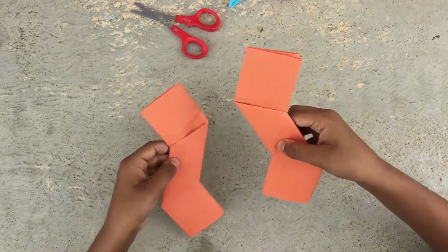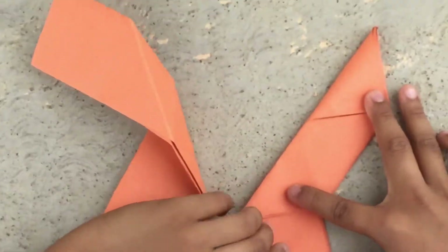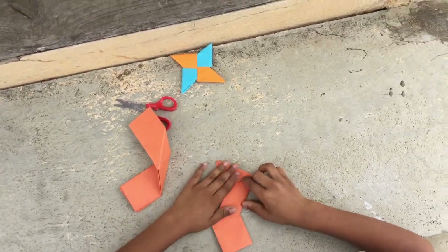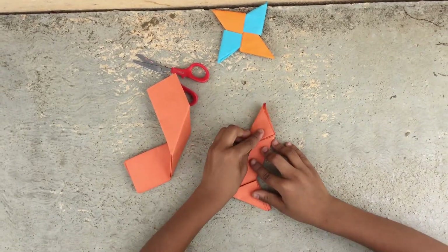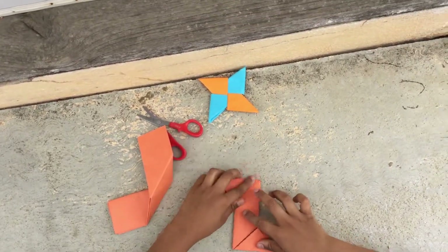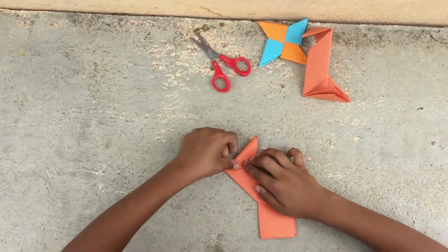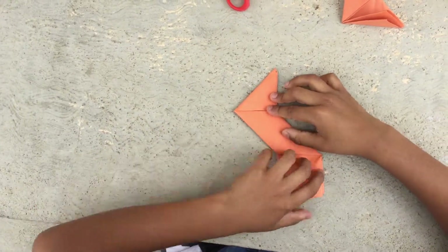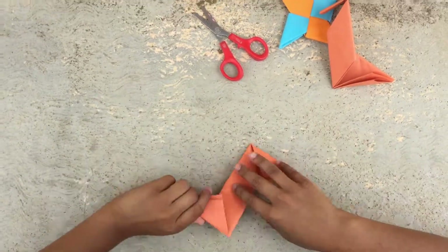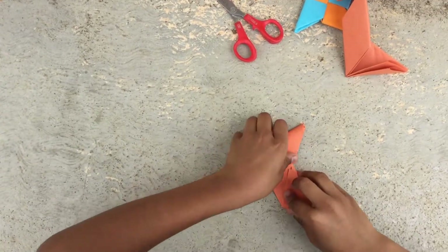These two are facing the opposite direction. Put this here on the next side. Fold it like this and at the bottom to the other side. Do it for the other one. Now take this, put it to the edge here, and do the same for the other one.